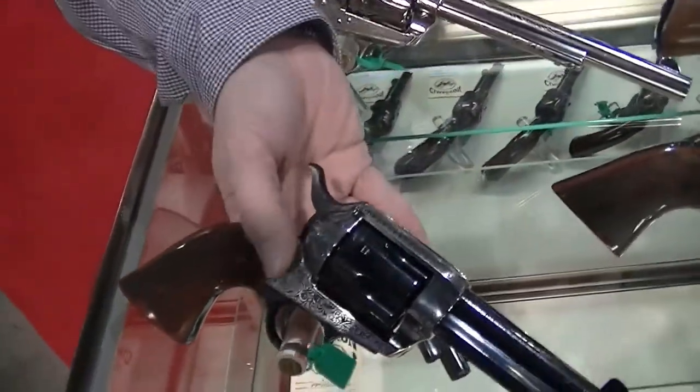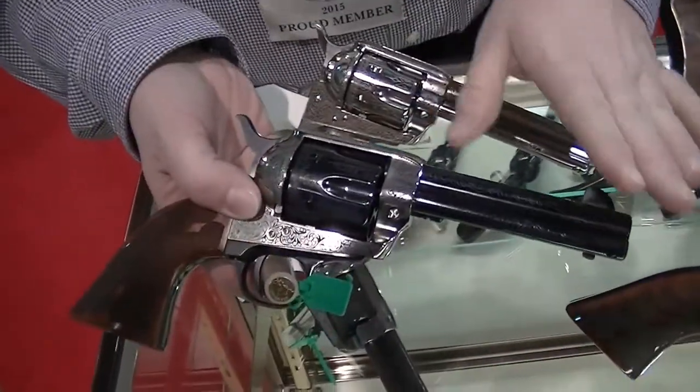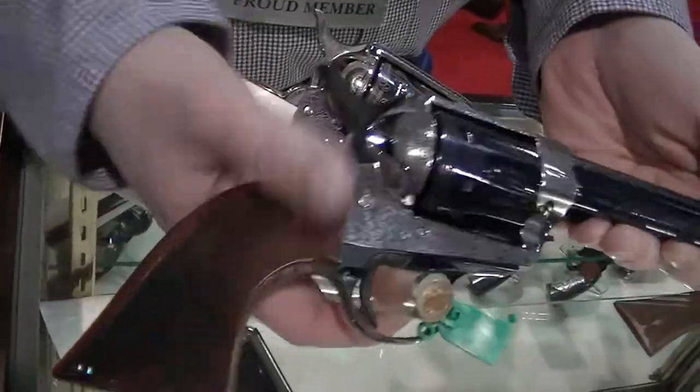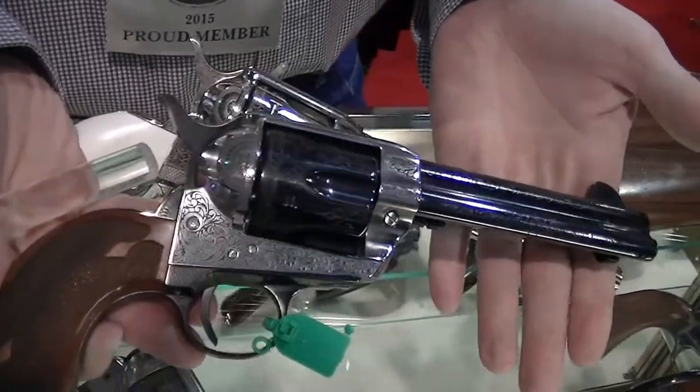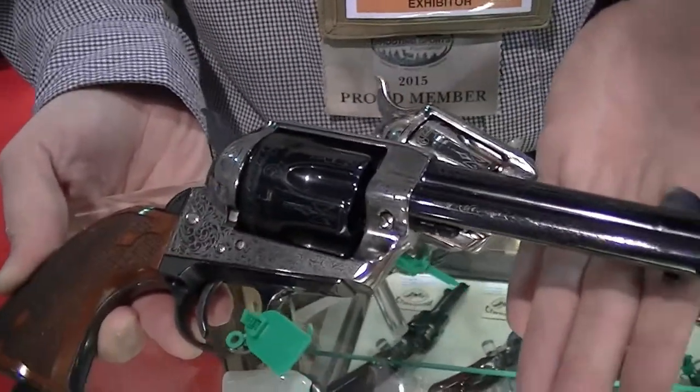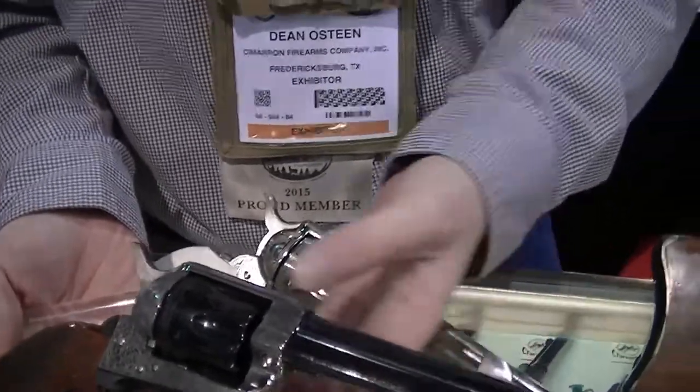Our next product we have here is another laser engraved model. It's got a case-hardened frame that's been polished out. They're going to come with pretty slick actions on them. That is going to be $648.70, and they're going to start shipping in late March or early April.